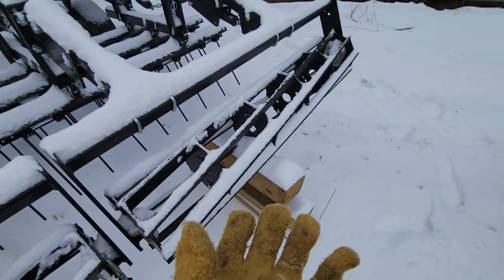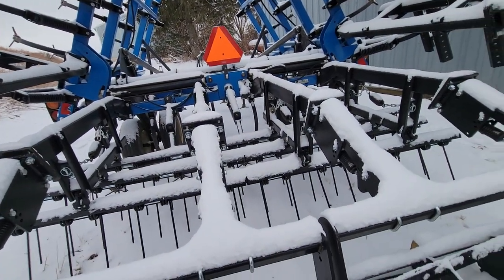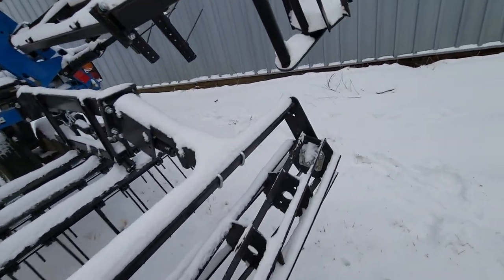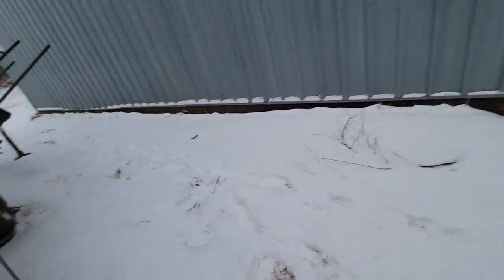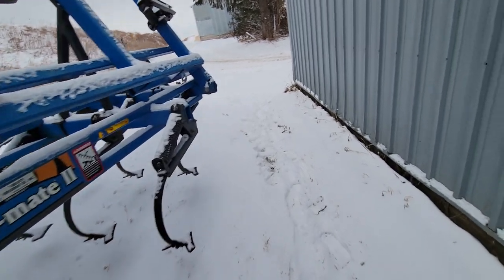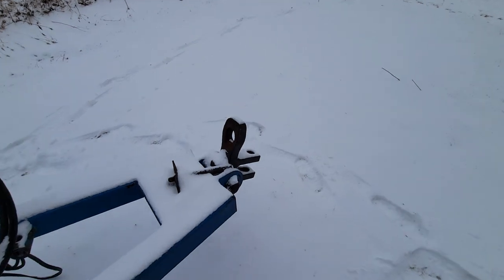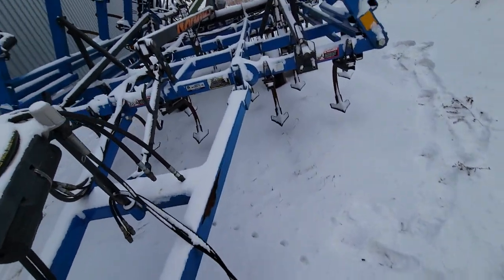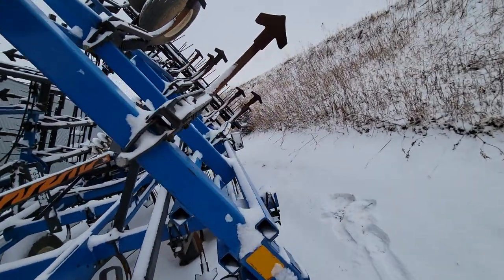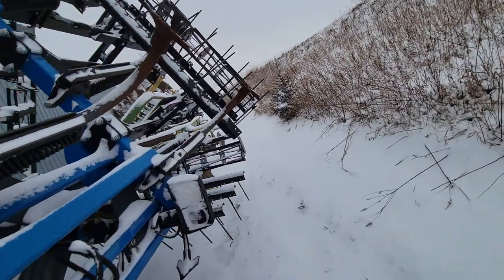We're going to weld a jack in the center because it's so back heavy — you actually need the jack in the back. We didn't quite get it welded on this fall but we will for next spring. There's literally nothing on the front holding it; it's so back heavy with those baskets hanging that far back. You can run the hammer strap or the regular hitch here, it does have lights and they work.